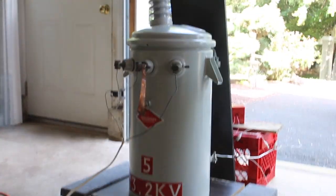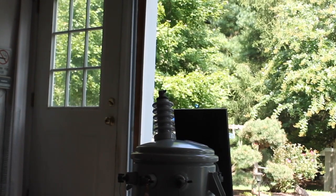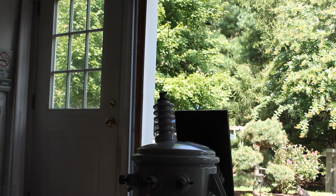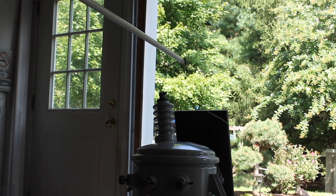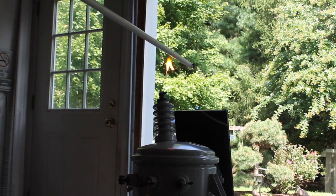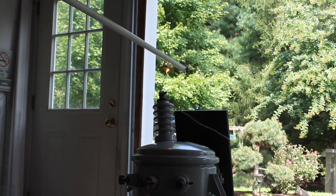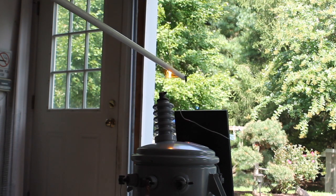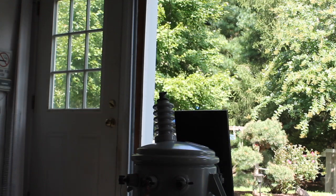Ballasted with a single MOT to the transformer. And to make sure that we have voltage, we should do a little test. Looks good.